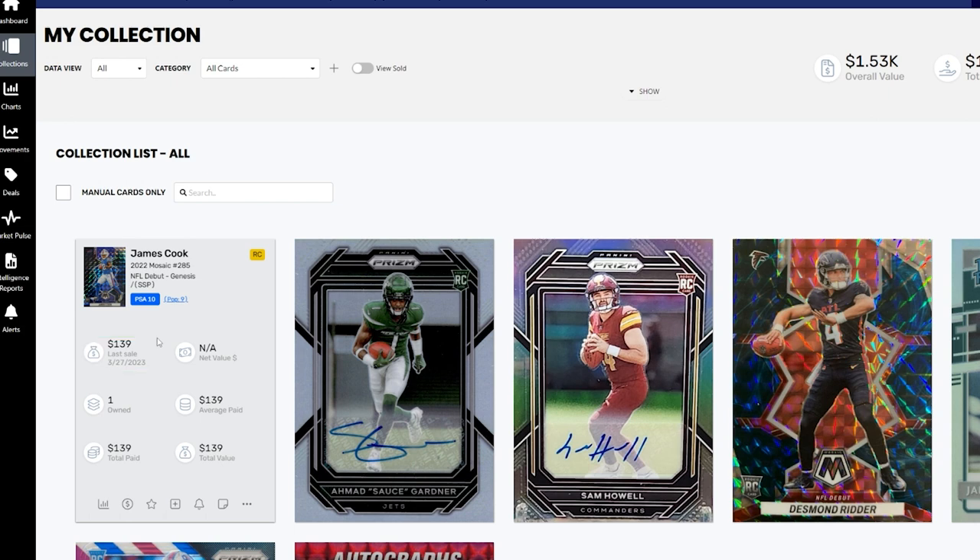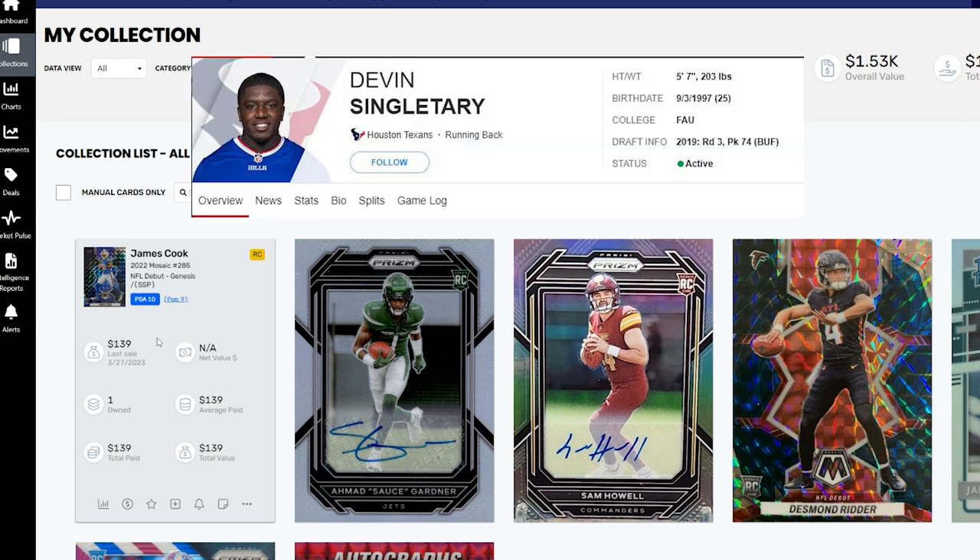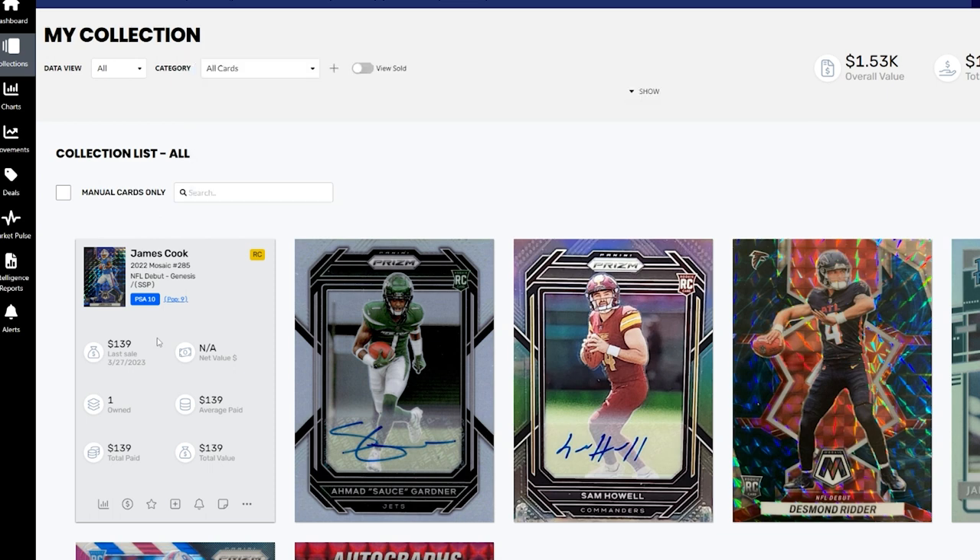James Cook is in a great situation with the Buffalo Bills. They moved on from Devin Singletary so he should be RB1 this year. The Bills are a very pass-heavy team, meaning other teams won't stack as many defenders in the box, giving him better opportunities to run the ball. The Bills have also been in playoff contention for the past couple of years, giving James Cook the spotlight if he performs well. This card could shoot up quickly if the Bills start hot, especially with such a low pop. If people wanted to get cards graded for a PSA 10, it would be months before returns, or they'd have to pay a lot for quick grading, which would drive up the price of cards already graded in a PSA 10.